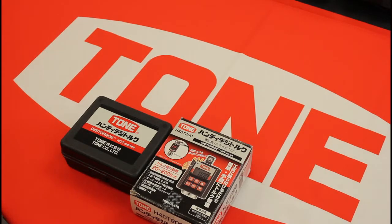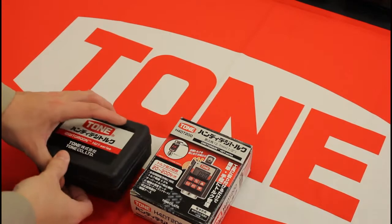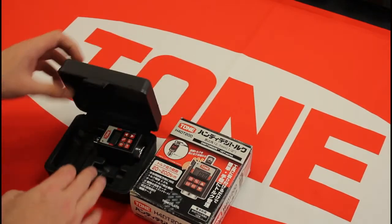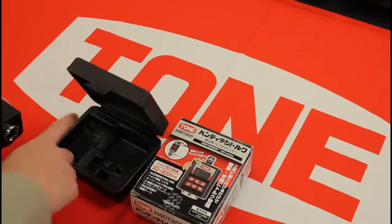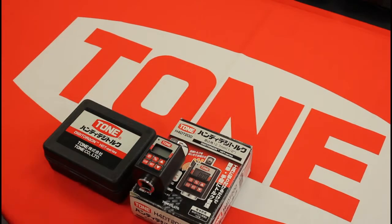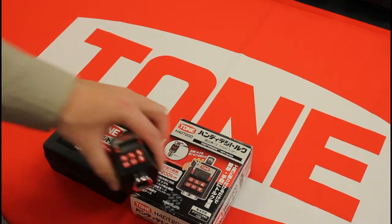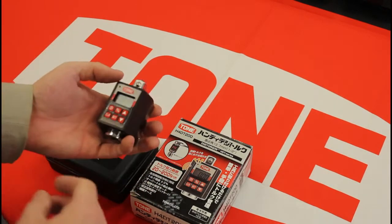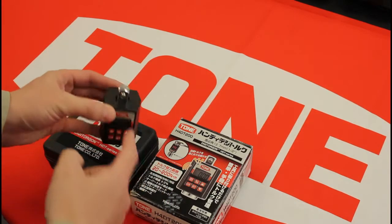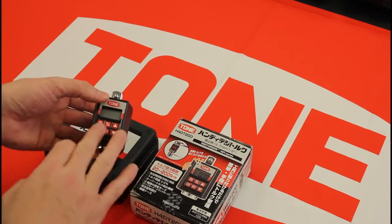So what this guy is — let's open it up here. There'll be some manuals and torque certificates in there as well. What you do — and I'll show you later when we go outside for a demonstration on the fence — is put your ratchet here and put your socket there.